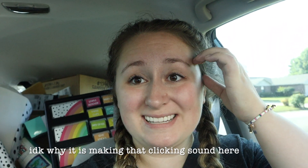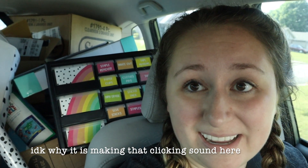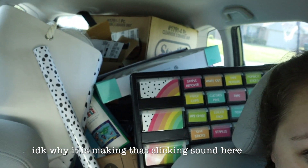My car is literally full of stuff to the brim, and I still have a ton more in my garage at home. I am headed over to my mom's today to work on a bunch of projects, assemble more things, and just get a lot more done. Come along with me.